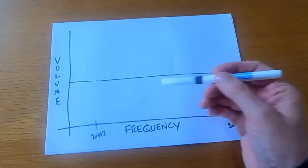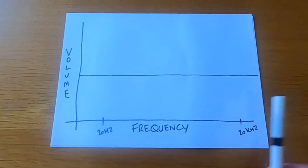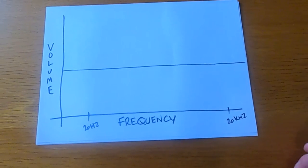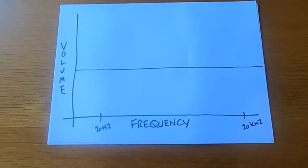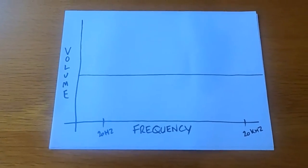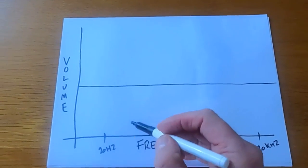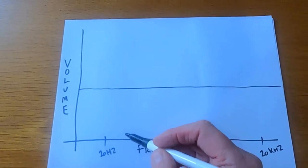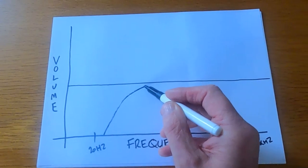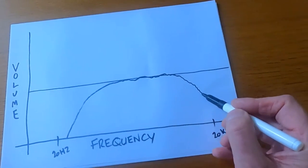Basically, what I'm trying to show here is if you put a sweep of a signal — from bass to treble — through a pair of speakers, it should draw a flat graph in the ideal world. In reality, the output you'll probably get from an ordinary pair of speakers would be something like this, which would then start to taper off.